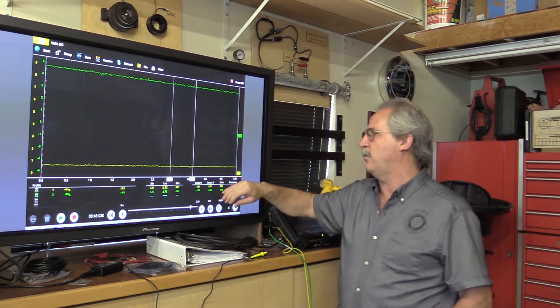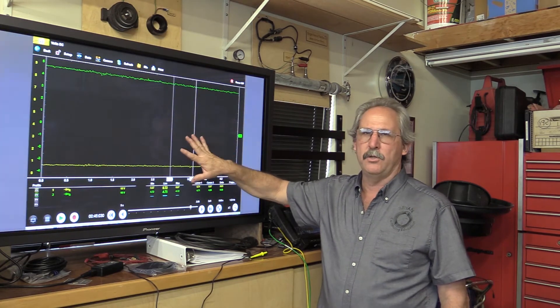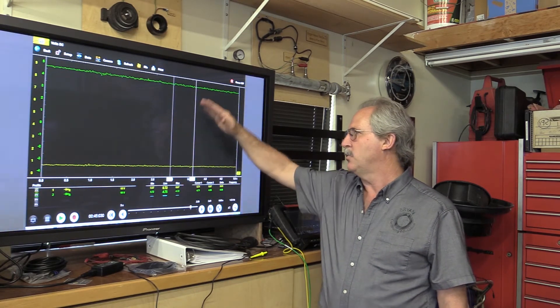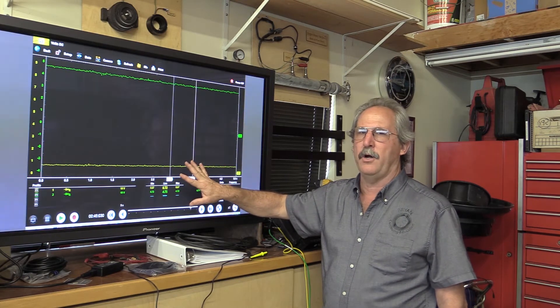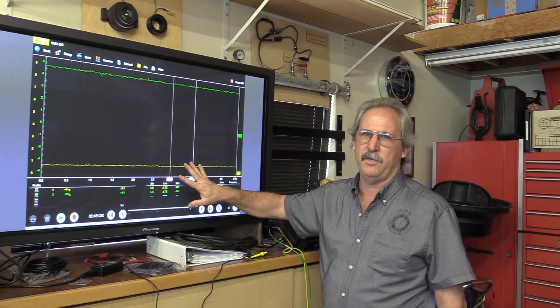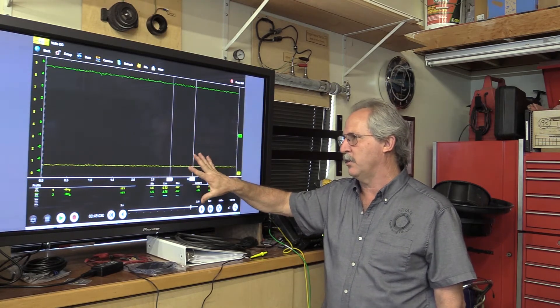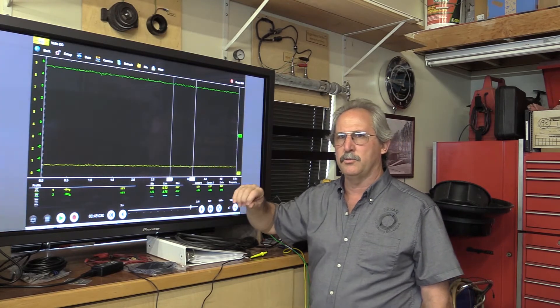To get a voltage reading you have to freeze the screen and use the cursors — they don't provide voltage data while recording live. I'm using an Averiis Pro here, but the moduses work exactly the same way as what we use in the campus lab. These controls are consistent across almost all Snap-on products going back 10 to 15 years, so everything I'm showing you applies to those products as well.